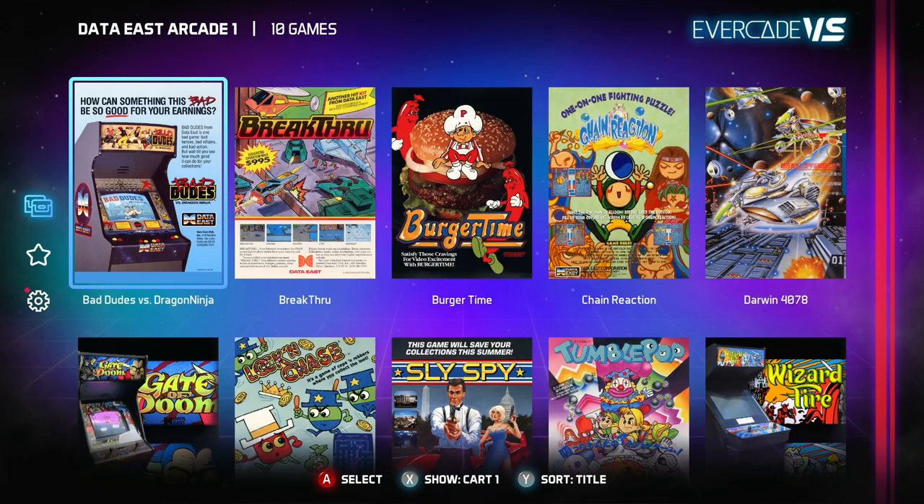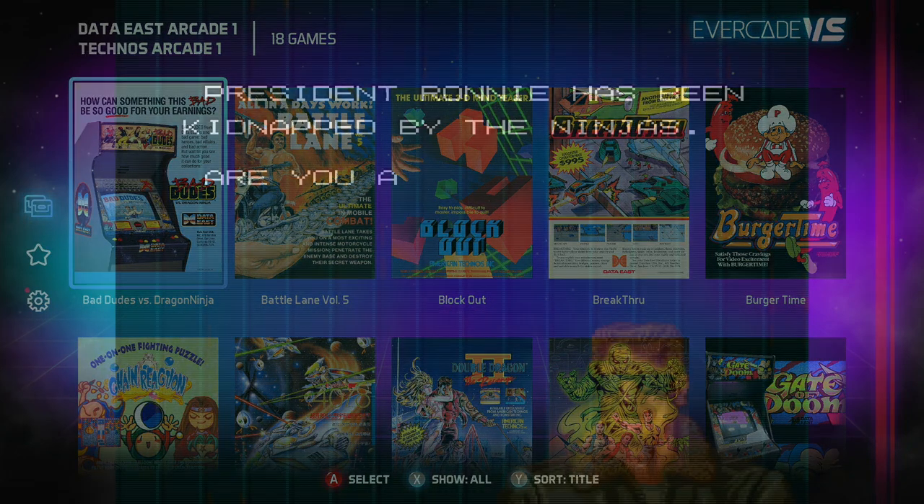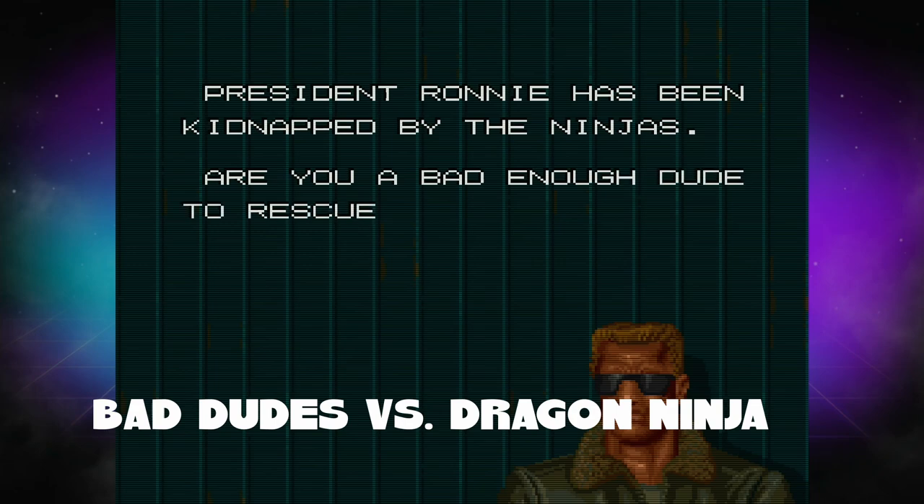You can sort the games by showing all games from all cartridges, or by showing games from one particular cartridge. Now we're going to hop into Bad Dudes vs. Dragon Ninja.